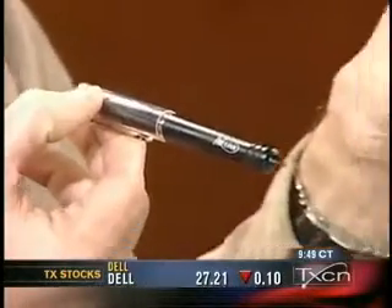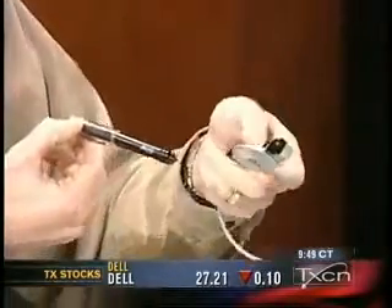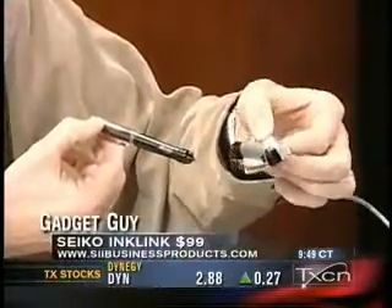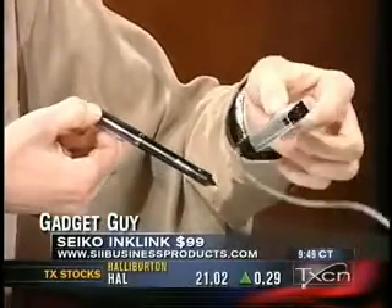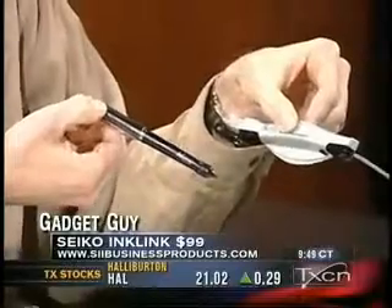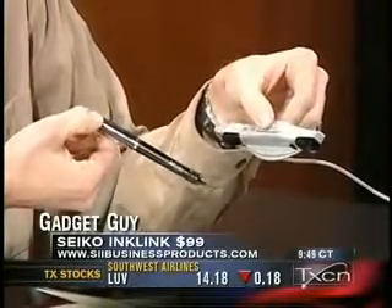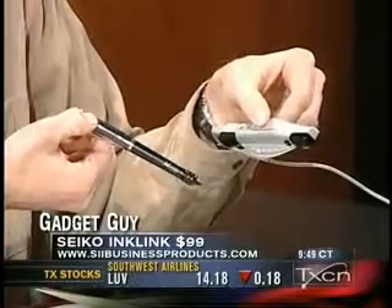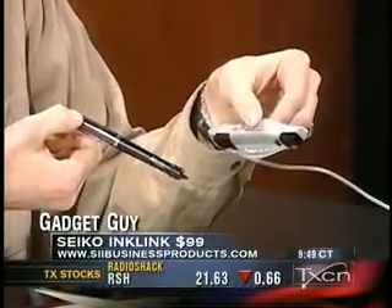Wow. And it works in conjunction with this little clippy piece — that's what I call it, the official name for it. It clips onto a notepad and then it uses ultrasonic technology. As you write on the paper with the pen, it sends the signal to the clip and captures all of the text that you write. You can use any kind of paper — a legal pad — and you can also connect it to a PDA.